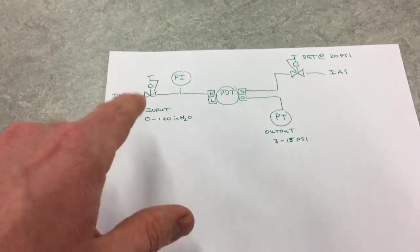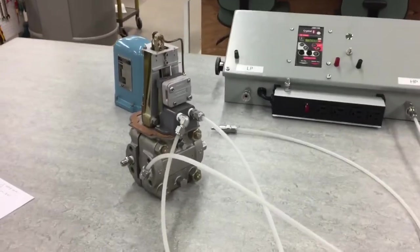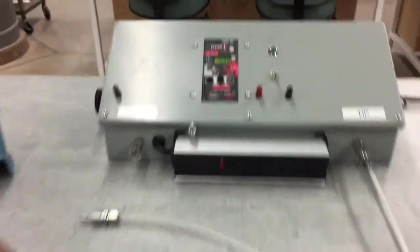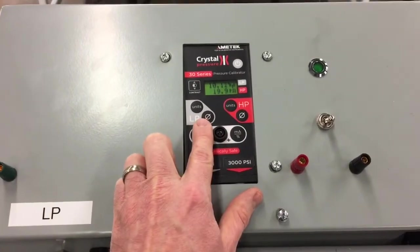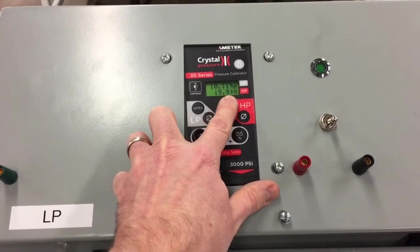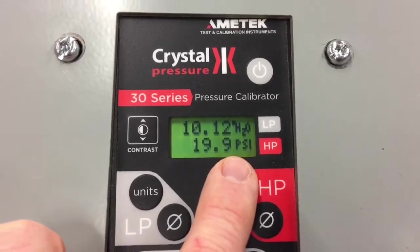So to summarize: input range 0 to 120 inches H2O, output range 3 to 15 PSI. Now for our connections — our plastic lines here. The first thing we have is our pressure calibrator, which has a high pressure side and a low pressure side. Right now there's 20 PSI on the high pressure side and 10 inches of H2O on the low pressure side.